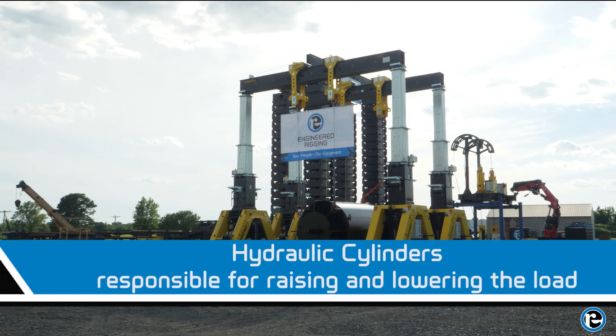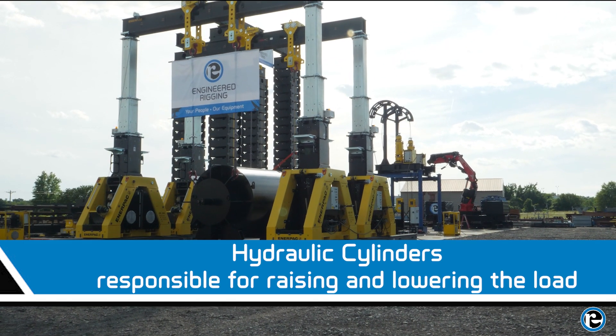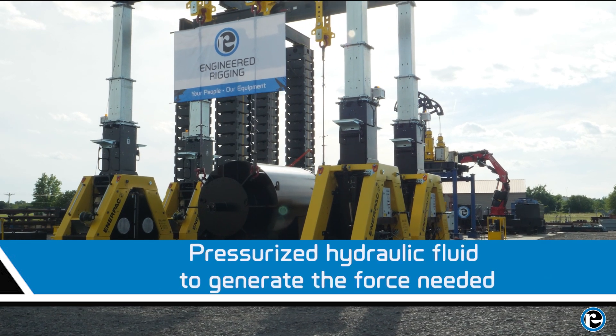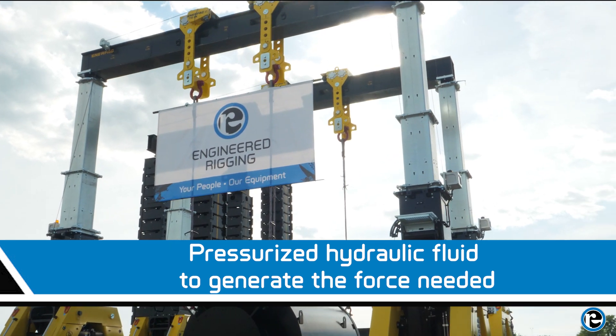Before we dive into operations, let's familiarize ourselves with the components of the hydraulic gantry. First, we have the hydraulic cylinders. These powerful cylinders are the heart of the gantry, responsible for raising and lowering the load. They use pressurized hydraulic fluid to generate the force needed to lift even the heaviest loads with precision.